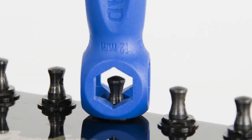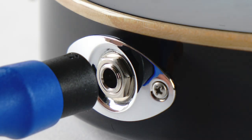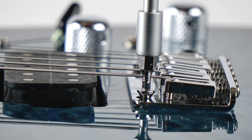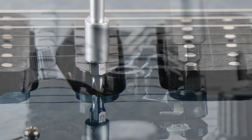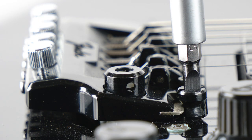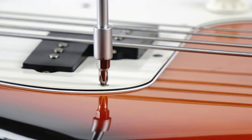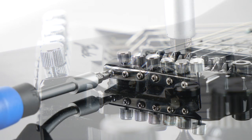Most guitars have over 50 screws and hardware you can adjust, such as tuners, jacks, pots, bridges, pickups, tail pieces, string guides, pick guards, tremolo, and much more.